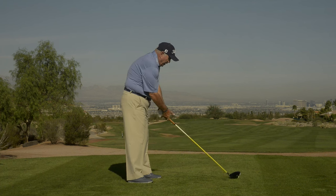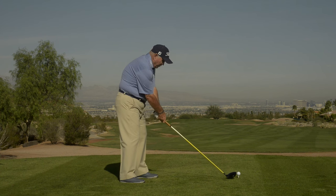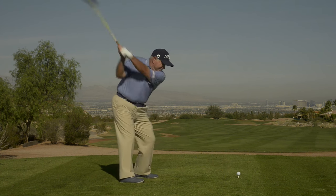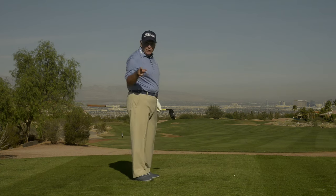So next time you want to hit a good one, get this little bit of a closed stance, get some good rhythm. Whoo! I like that one.